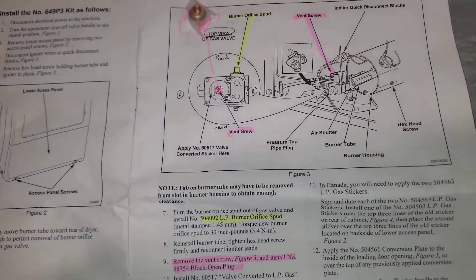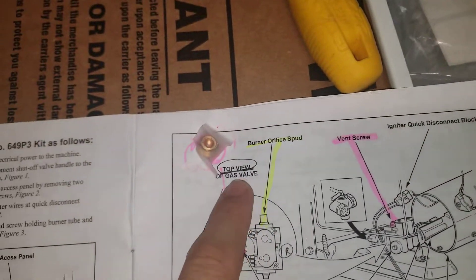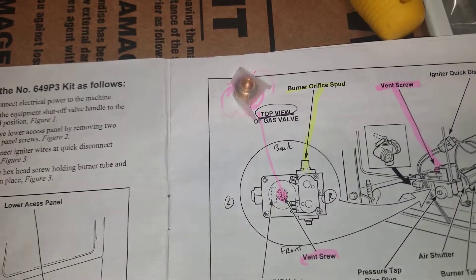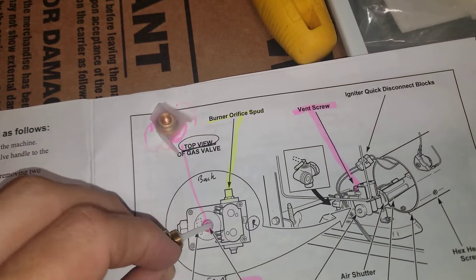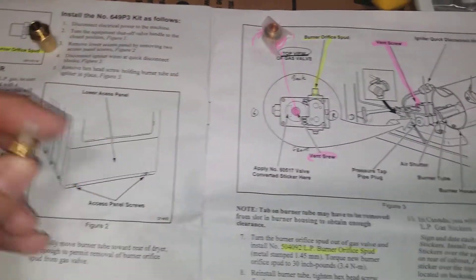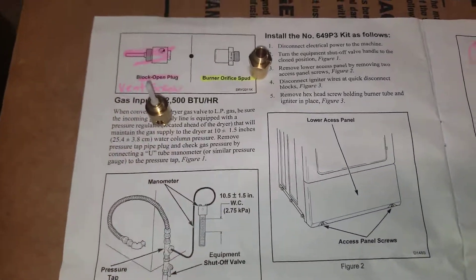Their diagram could be a little bit better. I've added a few notes where you can see it's the top view — there's your back, the front, the left, the right — so that you don't get confused. This is the part that goes here. I've had somebody recently get confused on that, and I just wanted to make this to help somebody out there that may be trying to do this themselves.